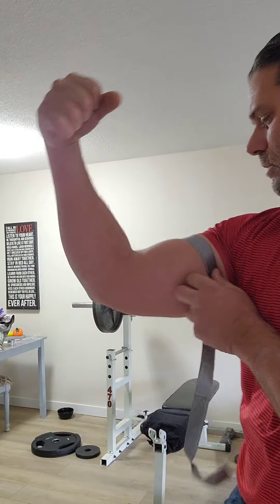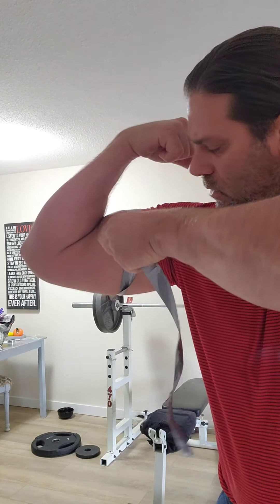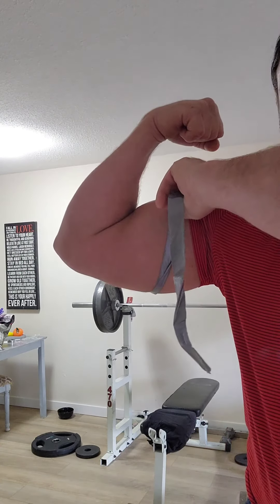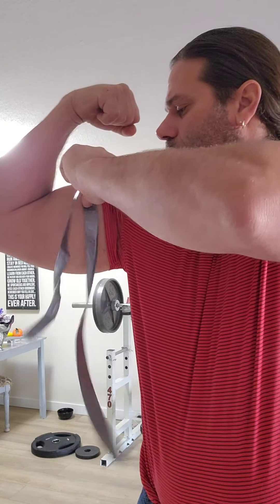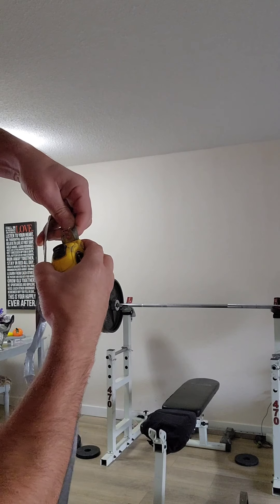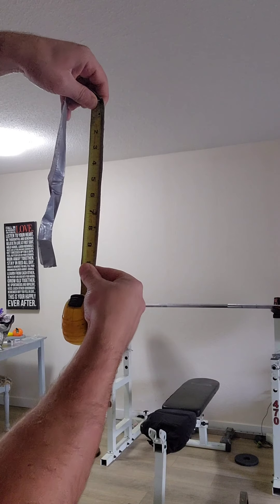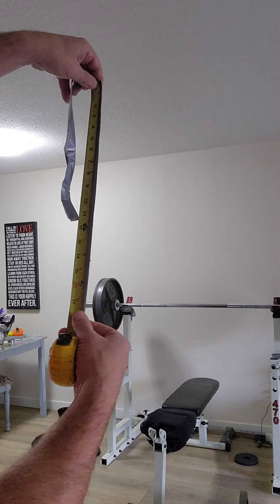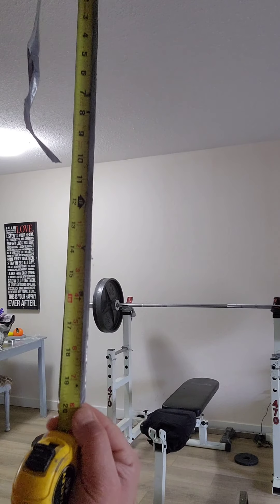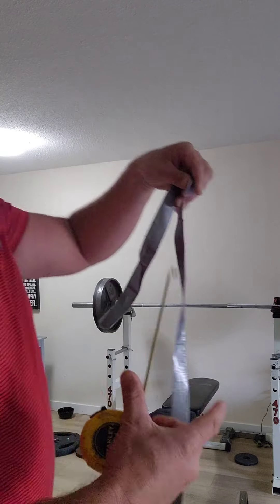So, test the bicep, see if they've grown. There's a 20-inch arm right there. Now let's go for the left.